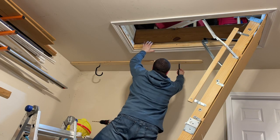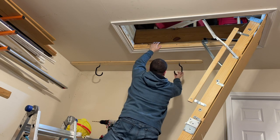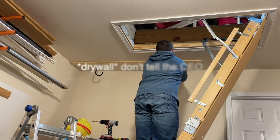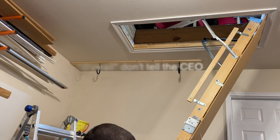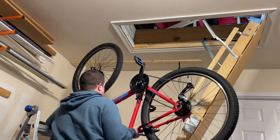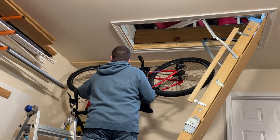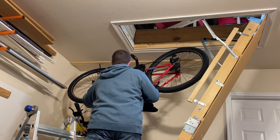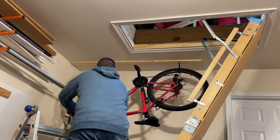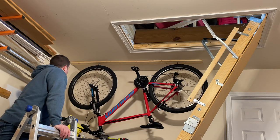Then I threaded the hooks in. The hooks actually were longer than the board that I mounted them in, so they just went up into the bracket above. Then I took the bike and hooked it on there. It looks pretty good. Pretty proud of myself.